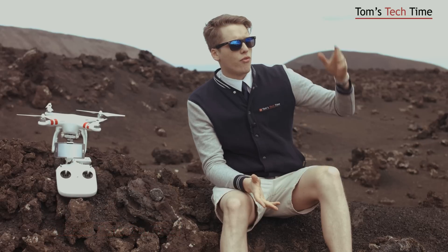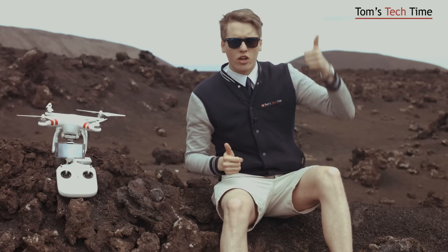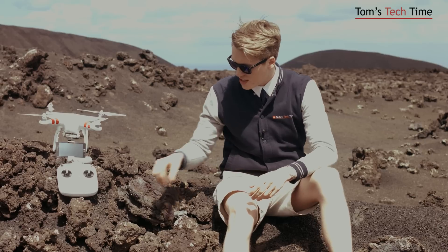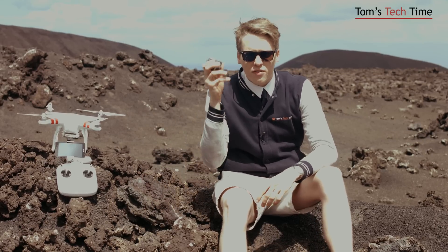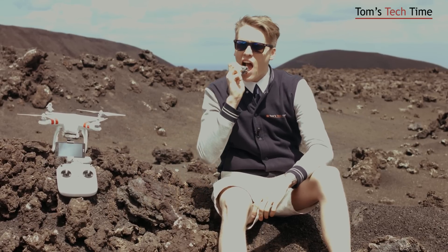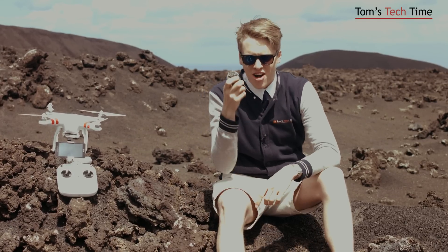We want to go for a range check. We want to fly it out until it loses the signal and see how far we can go up or away from us. And we want to see if it's hard as a rock and check that out. To check if I'm as hard as a rock, I'm gonna take that rock — I am harder than you, believe me that.